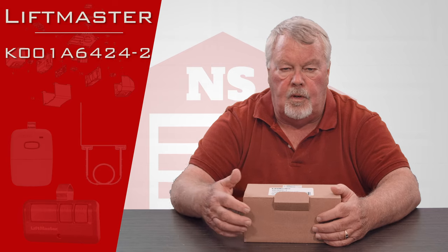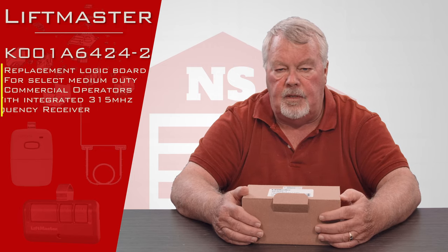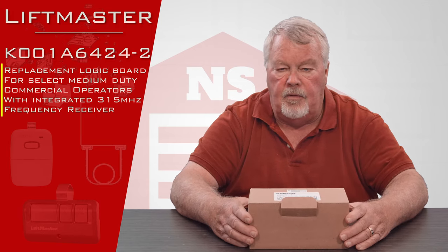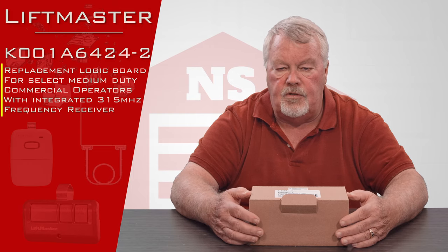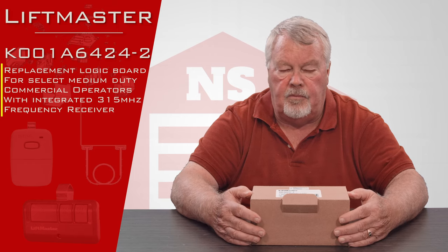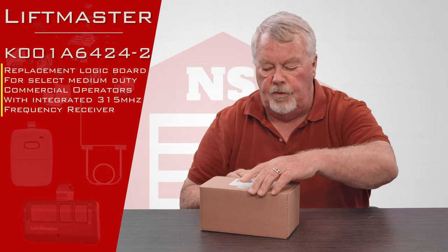This is a control board and the control board has got a number on it of K001A6424-2. Just a note of interest: the dash 2 suffix means that this board has had a revision to it. The first board made for this series would have been a 424, the first revision would be a dash 1, the second would be a dash 2, and if they make any additional revisions it could get a dash 3. So they've just updated it for some reason, and I don't know what the upgrade is.